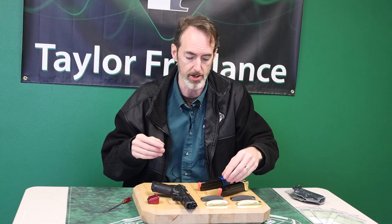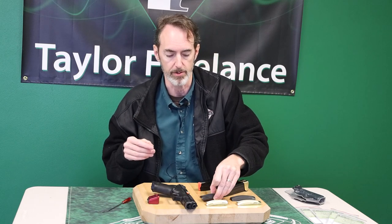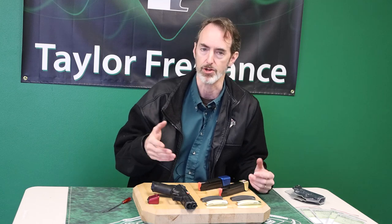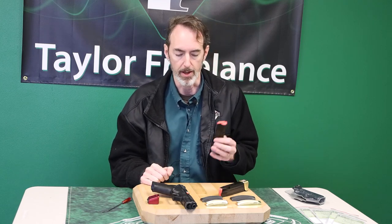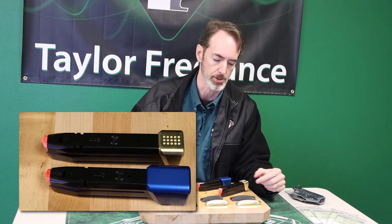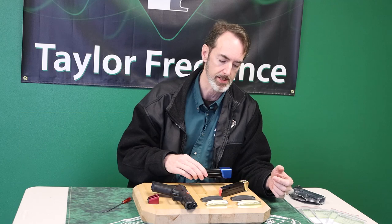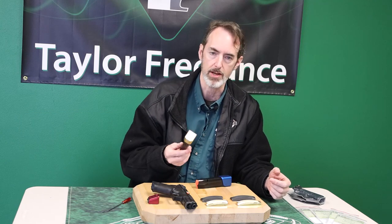I've been using the brass ones because they show up better in the video, but of course we make black ones as well. This is a Cerakoted black brass version of what I was just showing. And we have base pads as well — if you're shooting carry optics or just looking for a few extra rounds in the gun, we make a plus seven for the P10C and a plus three for the P10F.